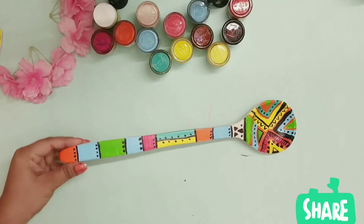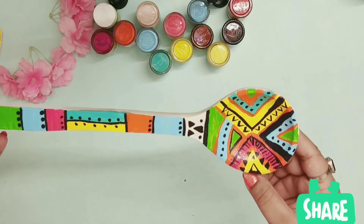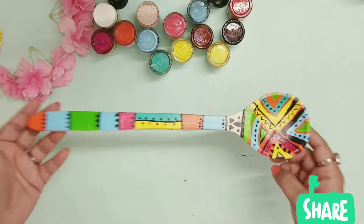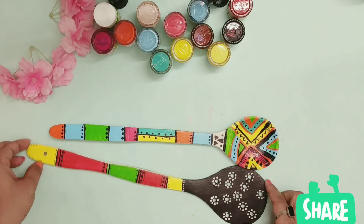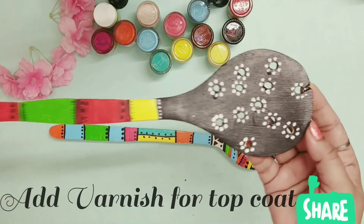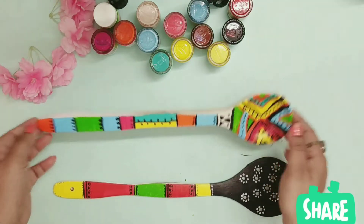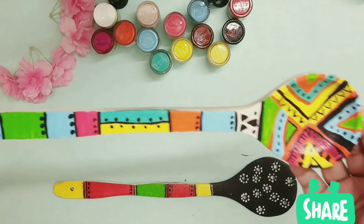Generally, wooden spoons used for a long time can develop bacteria because they are very porous and absorb everything. So as soon as you observe them turning black, they should be replaced soon. Also, while using them you should try to wash them immediately after use, and they should not be soaked in water or left in the sink overnight. Here is the design I have done on the wooden spatulas — you can choose any colors and designs according to your choice and liking.